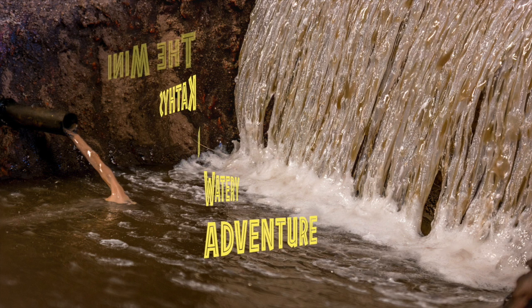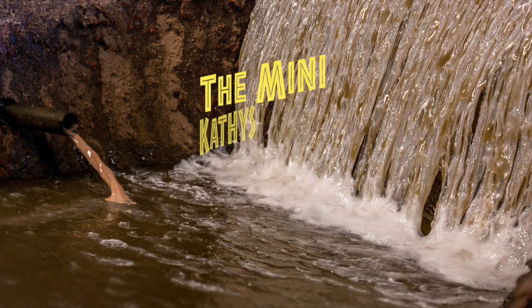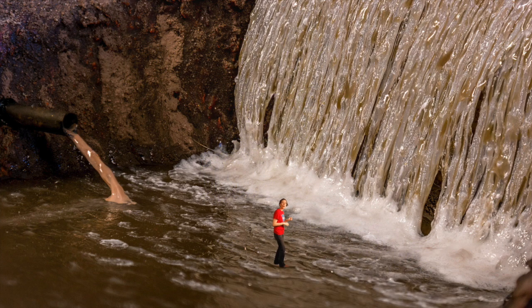This week the mini Cathys have a watery adventure. Of course you know why the waterfall's so good, don't you — all that lovely spray? I tipped some bubble bath. Yes I did, look it's all frothy! Talking of bubble baths, did we tell you about the time we went for a sail on the rubber duck? Oh that was fun.